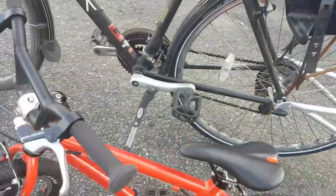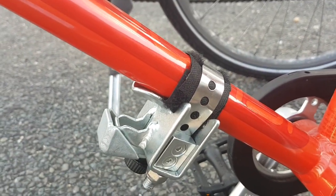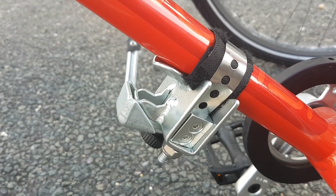The other thing you need to attach is going to be on the child's bike. There's just one part, which is this little hook, and this is going to be what keeps the bike connected to it and also keeps the front tire raised off the ground.